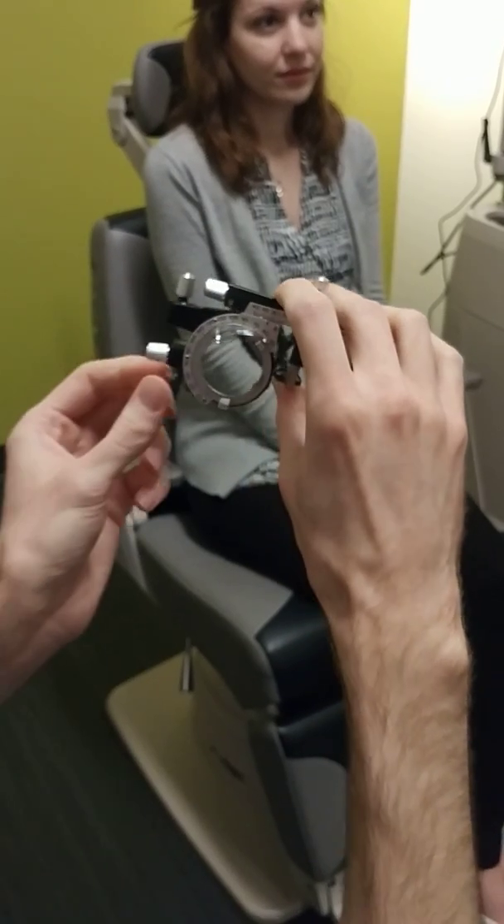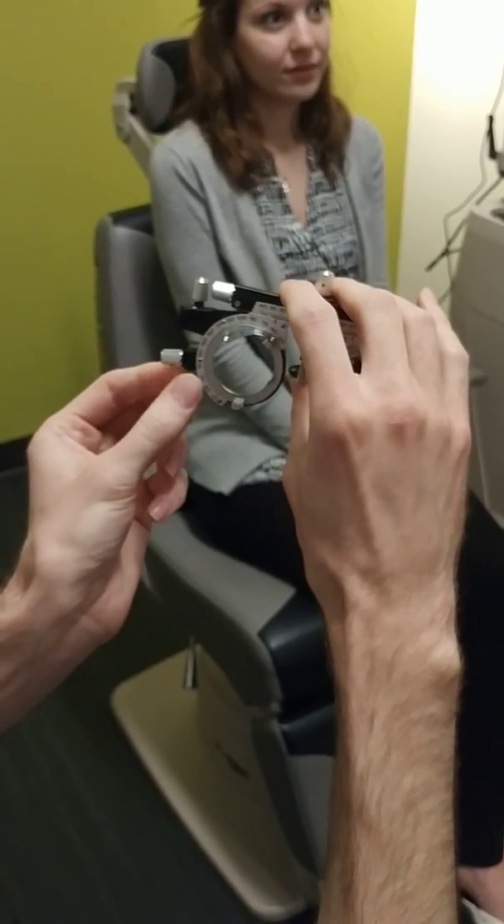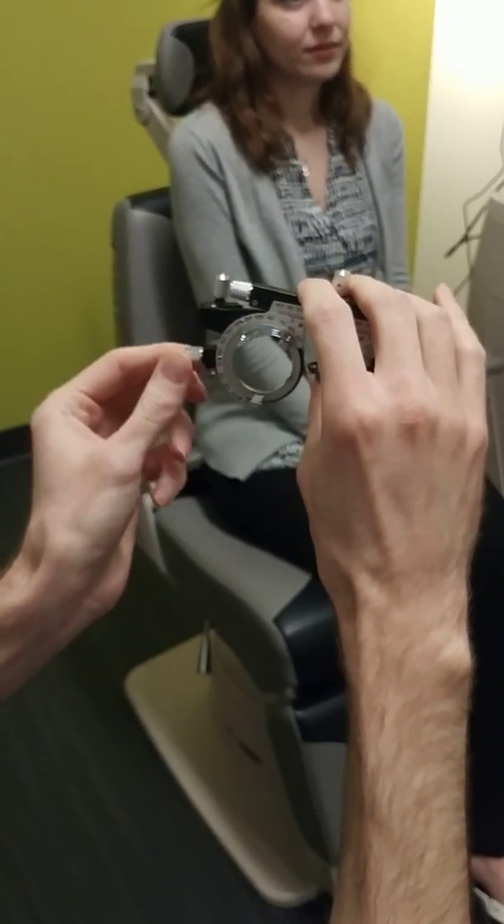The next one that's also pretty much never used is the axis lock down here.